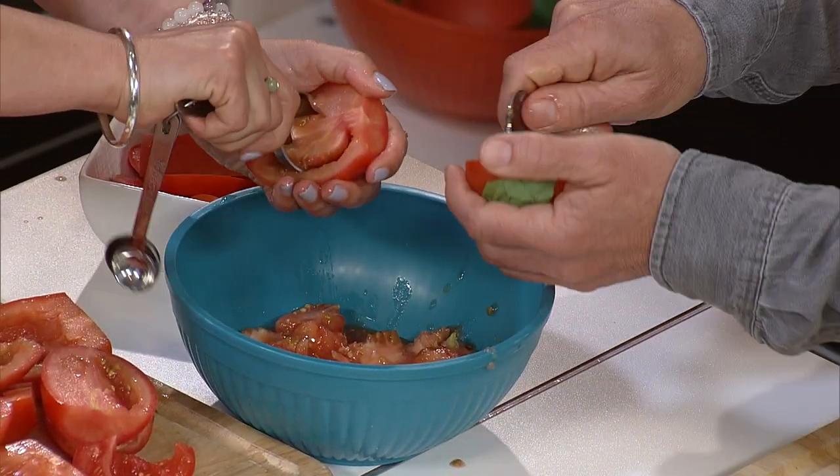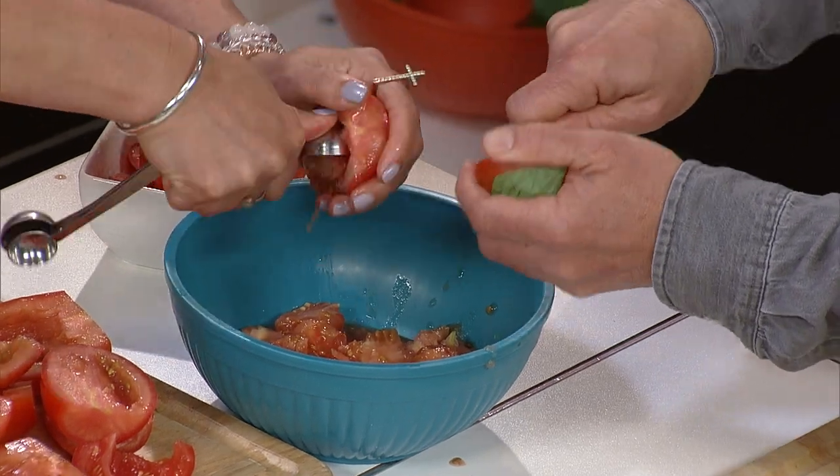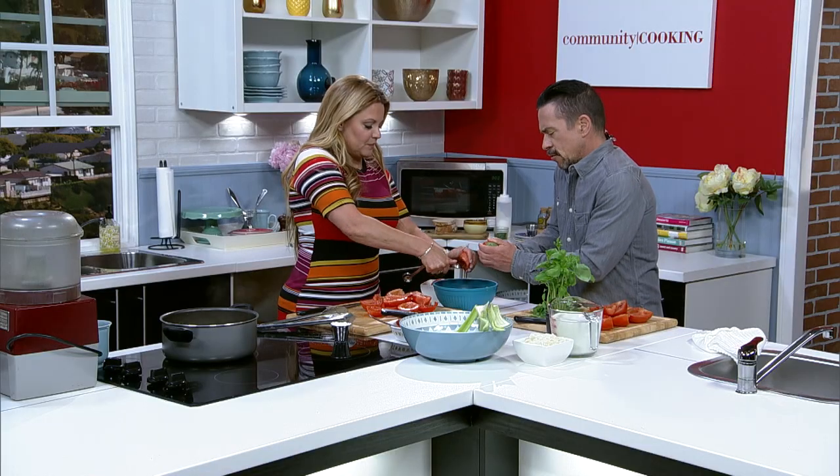After we get these sautéed, do we need to chop them? Yeah, but again you don't have to worry too much about how they look — just a rough chop.